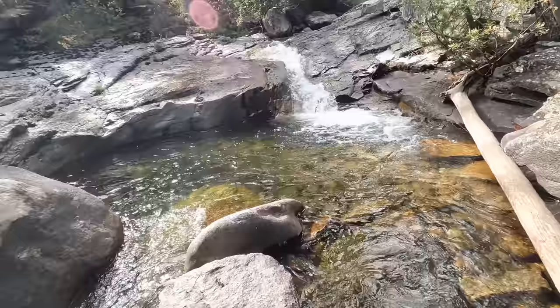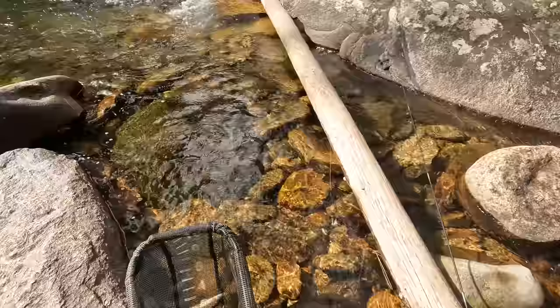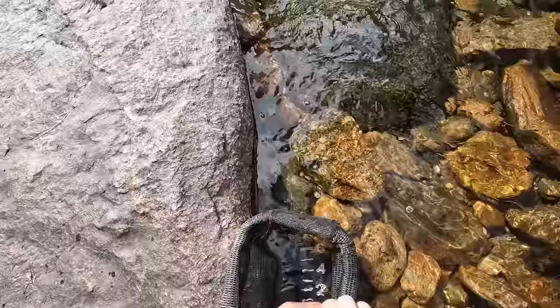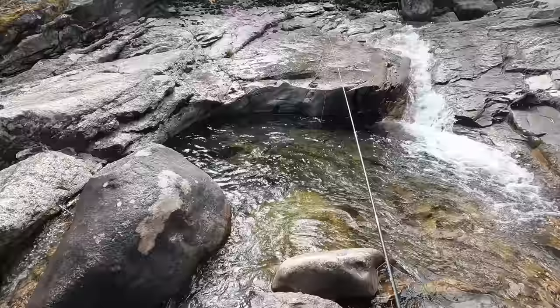Got him! We did catch a fish out of this little magical upper pool here. What a place to fish. I want to be like — are you seeing this? Of course you're seeing this, you're watching the video. But this is really a special spot. A little cutthroat.